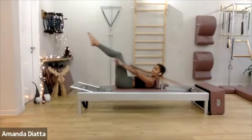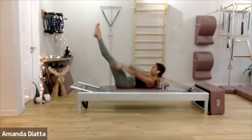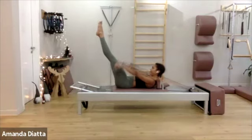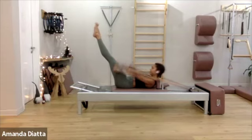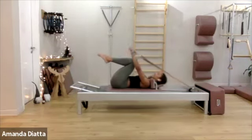And if you feel good, just extend your legs and try to lift your arms all the way up. Inhale on five, exhale. Inhale, exhale. Two more times, and exhale. One more — exhale all the air out, and bend your knees in.